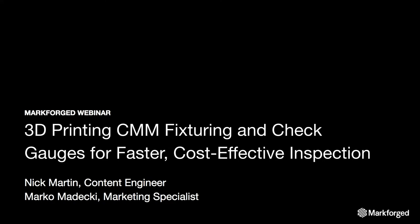Good morning and welcome to the webinar. My name is Nick Martin. I'm a content engineer here at Markforged, and today we're going to be talking about 3D printing, CMM fixturing, and check gauges for faster, more cost-effective inspection. I'm joined by Marco Madecki, who's one of our marketing specialists, who's going to be helping out with questions at the end.